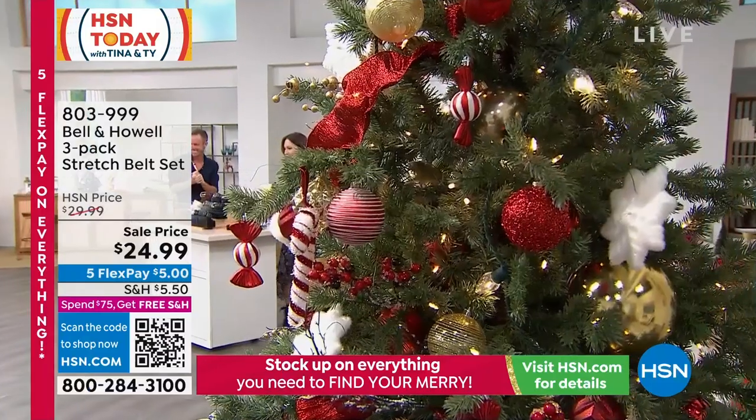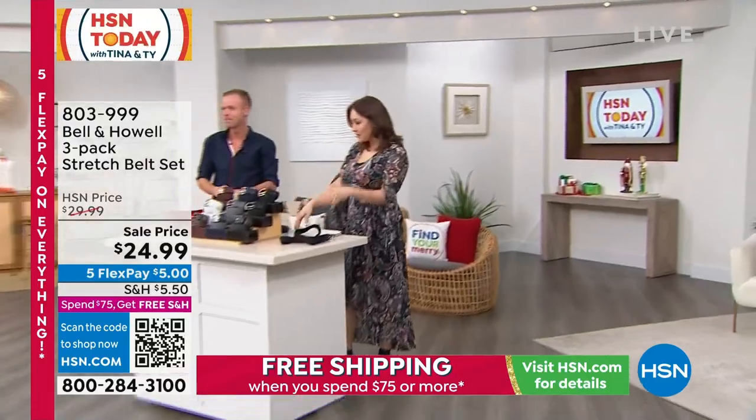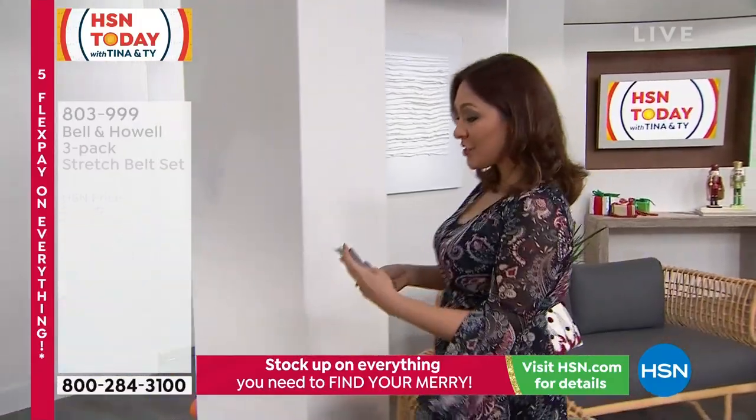I have another steal of the deal for you. These are just going to be low quantity, low priced items as well. You can change belts — go into the white, that would look great. Let's talk scarves. Perfect time. Customer pick.